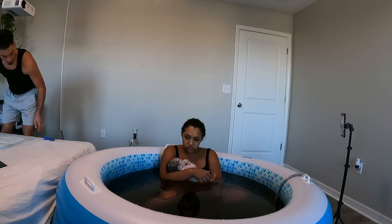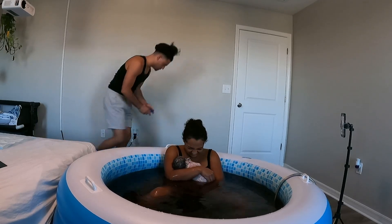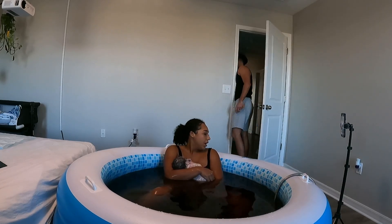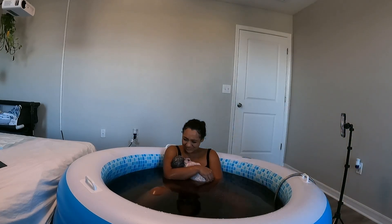How long should it take? The rule of thumb is your placenta should deliver itself within an hour after you have the baby. Literally five minutes after I had the baby, I felt it detach — you can feel it. It was just sitting right there. But when I was in the water I had my legs straight out, so I wasn't in a position to push it out. When I got on the bed I just pushed it out.